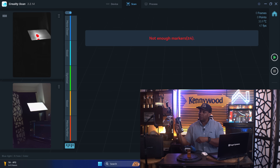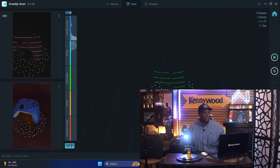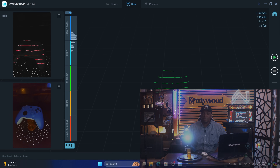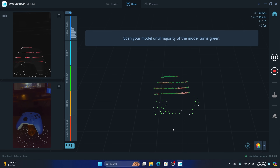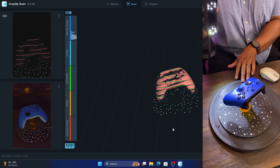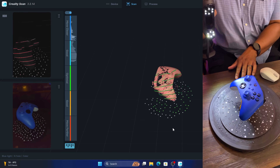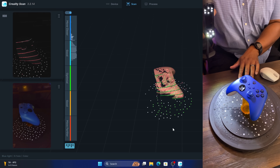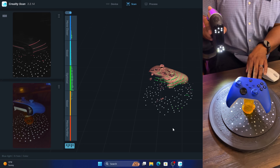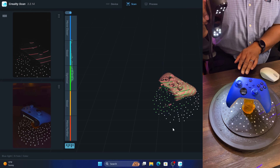With blue light selected you can see the bright lights on the scanner, and on the monitor you can see the laser lights projecting out. This is going to give a way better scan than infrared. After hitting play, even without moving the controller it's already getting a really good scan. You'll notice the tracking dots lighting up green — those are the tracking dots that came with the Raptor, placed on the surface to give it a reference point at all times.